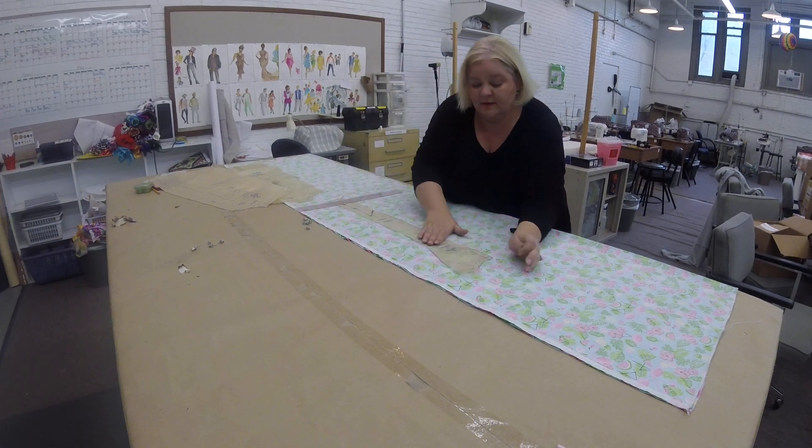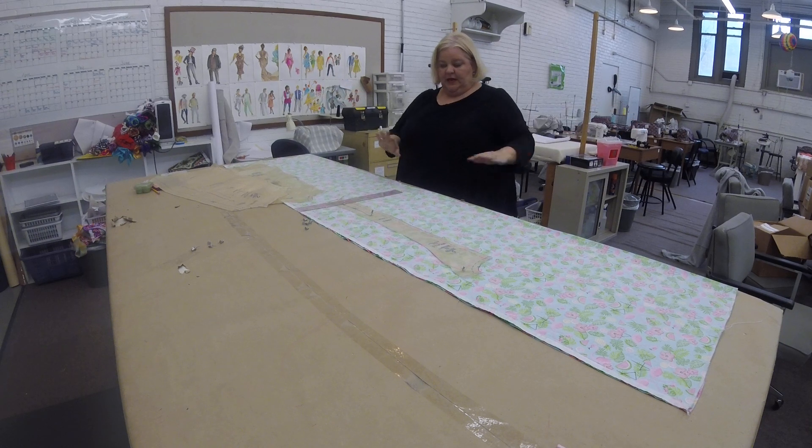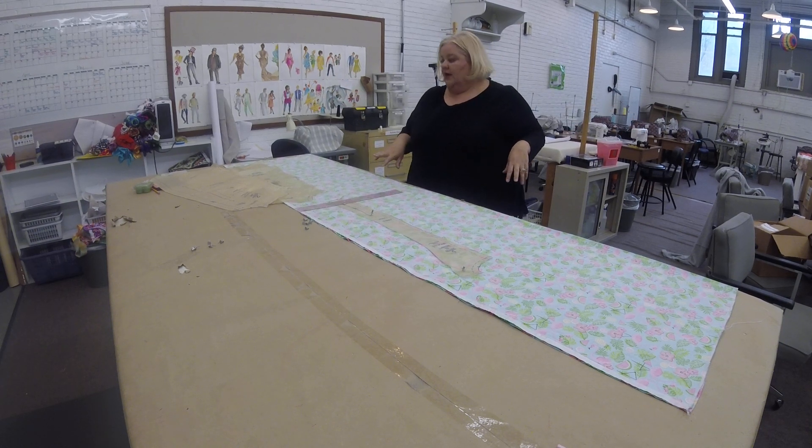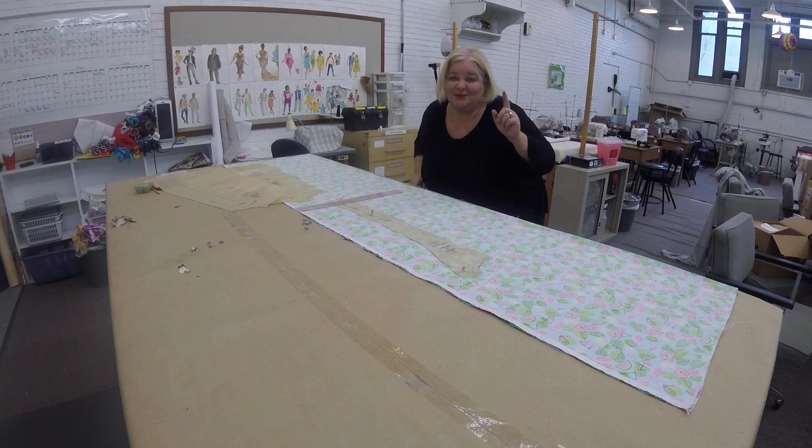Once you've done that, then the rest of it, just make it lay flat. And now you've laid it up. So Caitlin is now going to lay out the whole rest of it and then we'll talk about cutting.